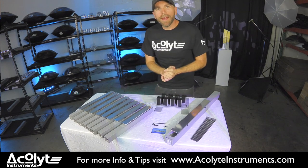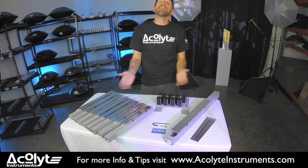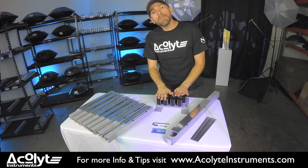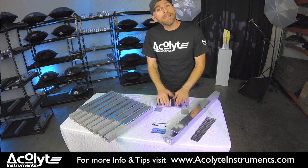Hi everybody, I'm Jay from Acolyte Instruments and I want to thank you for purchasing your Euphonic Array 1D. I wanted to make this little video to guide you in a quick setup.